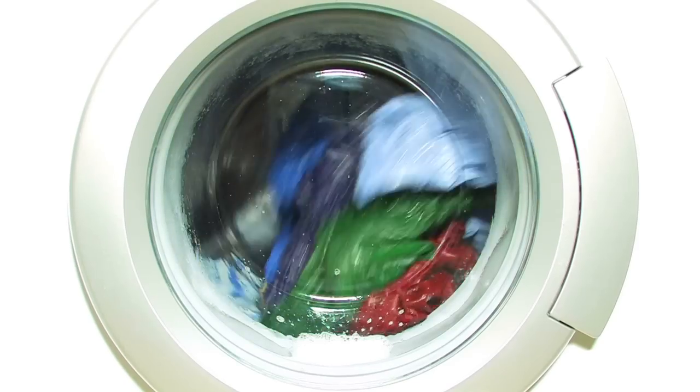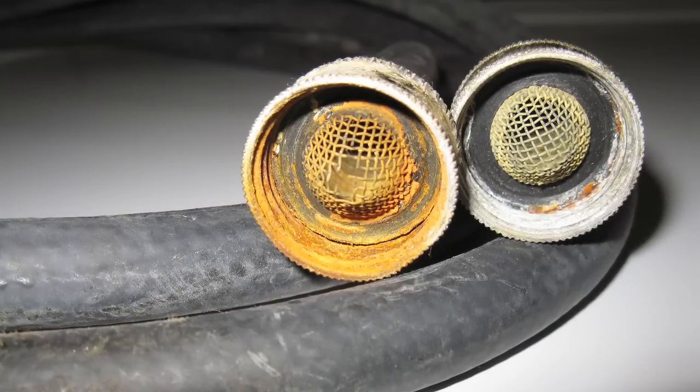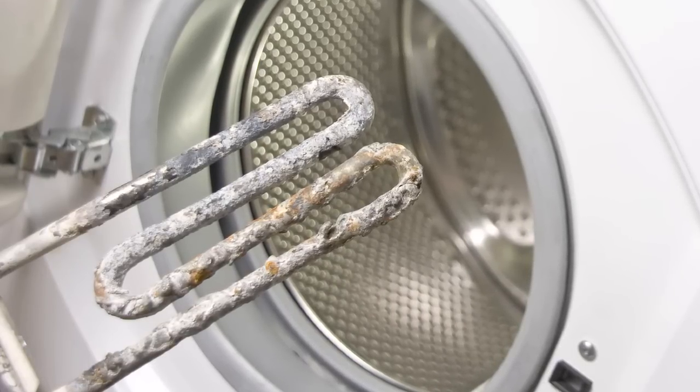Is your washing machine the source of foul smells and musty laundry? Every time you wash your clothes, detergent residues, laundry soils, and hard water minerals could be building up in the tub, pump, and hoses. Plus, today's high-efficiency machines use less water, which can increase the residues that are left behind.